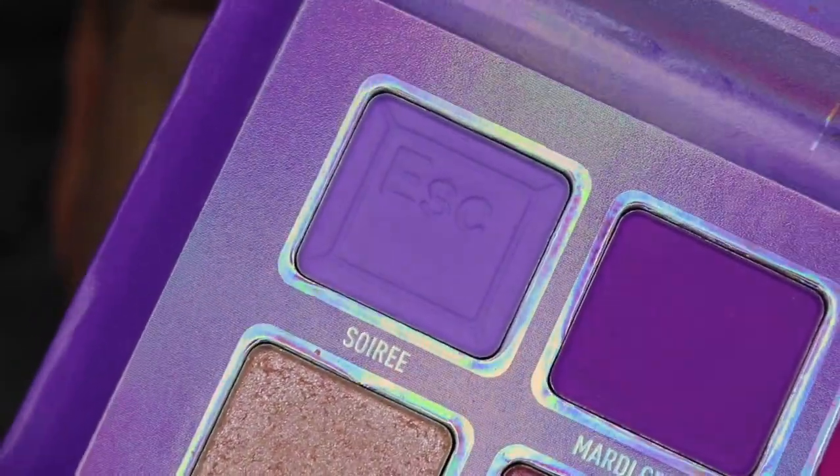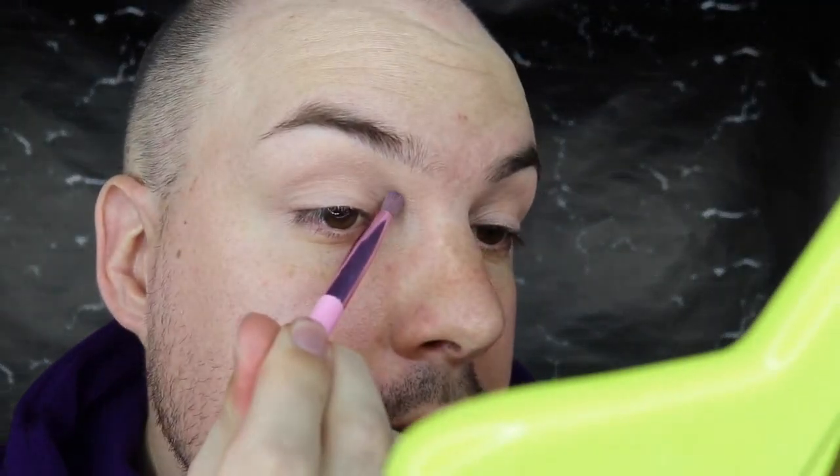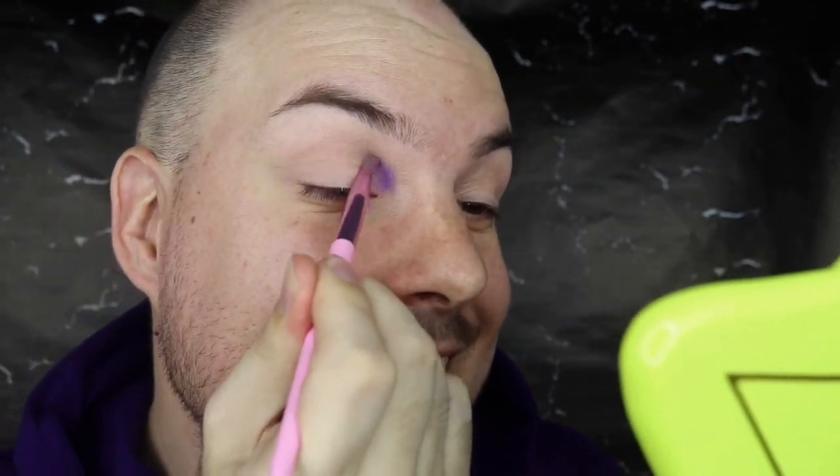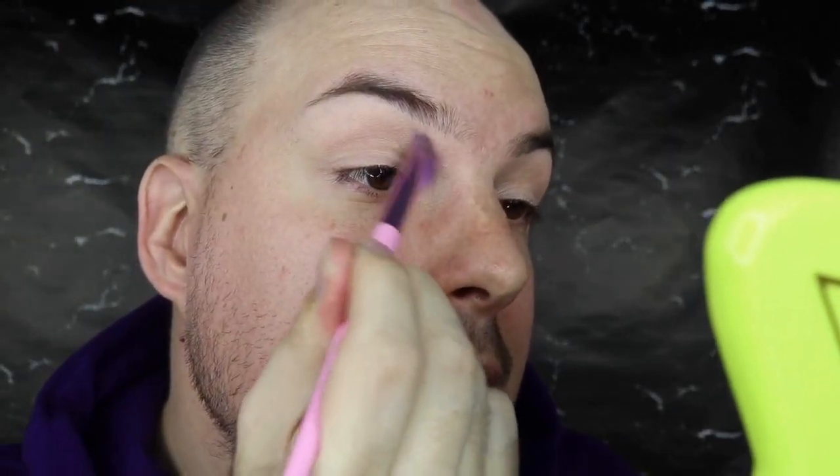Depending on what look I do on my eyes is what blush I'll go with. Okay, I'm going to wipe that off my face and then let's get started with the eye look. Going in with the palette - first off I'm going to grab the shade Sorry, which has the escape button pressed into it. I love that little touch. I don't think I want to do a cut crease today but we'll see. The blush duos are $18 USD each. I'm just going to take this light purple in the first portion of my eye - oh my god, the pigment is there!